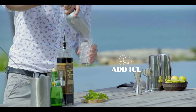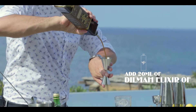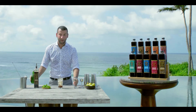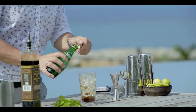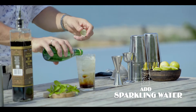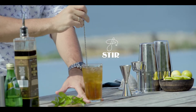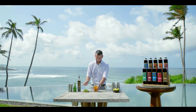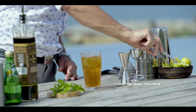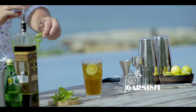We start from ice, then we add one part of elixir of a Ceylon tea, 12 parts of sparkling water, we give it a stir and garnish with your favorite citruses or herbs.